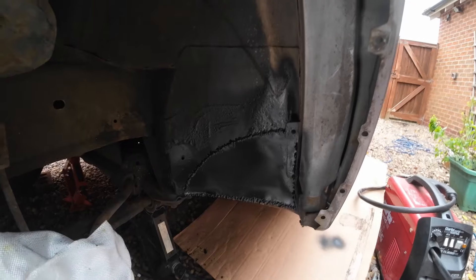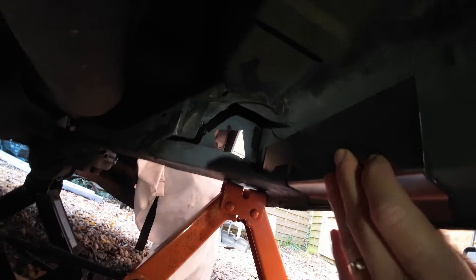Now that's done, let's go back over to the other side. I've already started preparing this side - ground everything back and chopped out quite a lot of the metalwork, getting rid of all the rusty metal. On the inside I've done the same prep. I've got some sill material left over from last time from Bongo Spares that I didn't use, so that gave me a bit of a head start.